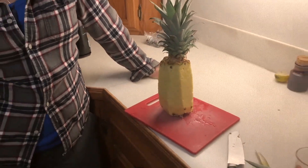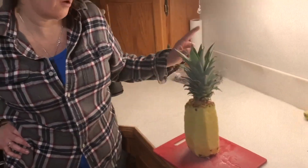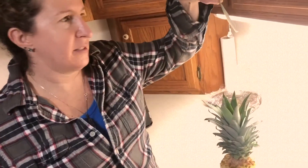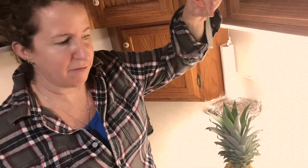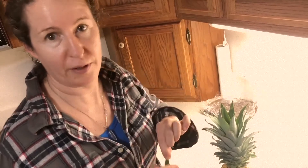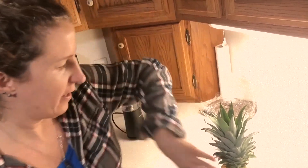I'm going to show you how I prepare a pineapple — first of all, how to pick out a good pineapple. If you pull on the center leaf and it comes out easily, it's ripe. If you have to keep pulling and pulling and it doesn't come out, it's not ripe.